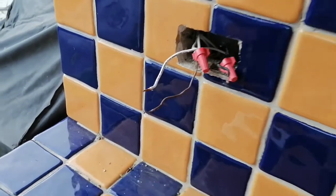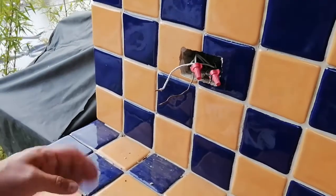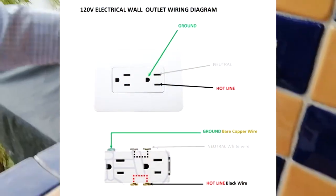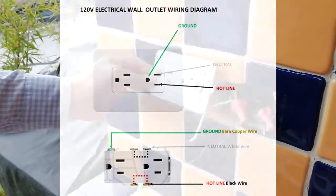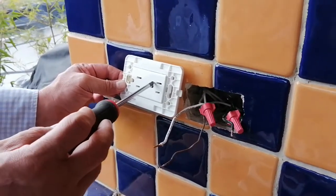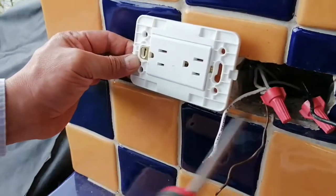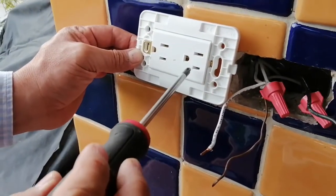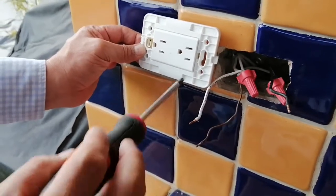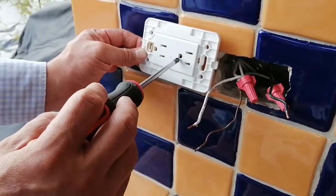Now, let's proceed to wire the outlet in three simple steps. Remember, the white one must be wired to the larger upper slot, the black one to the shorter lower slot, and the bare copper wire — that is the ground — to the semicircle.